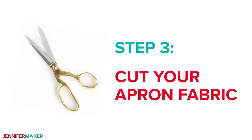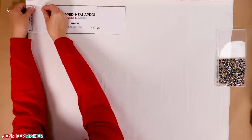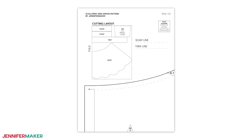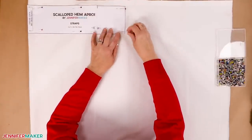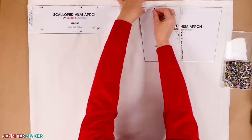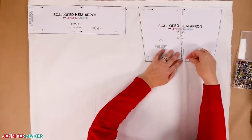Step three: cut your apron fabric. To cut the main apron pieces, fold your white fabric in half, right sides together — that means the back of the fabric should face out. Lay it flat on a large surface and smooth out any wrinkles. Pin your pattern pieces face up on the fabric according to the diagram on page 1 of your pattern. You'll need to cut a second strap piece, so leave space for that as well. Make sure you get both layers when you pin them in place. You only need one layer of the bib piece, but cutting it from the layered fabric makes a backup in case you need it.